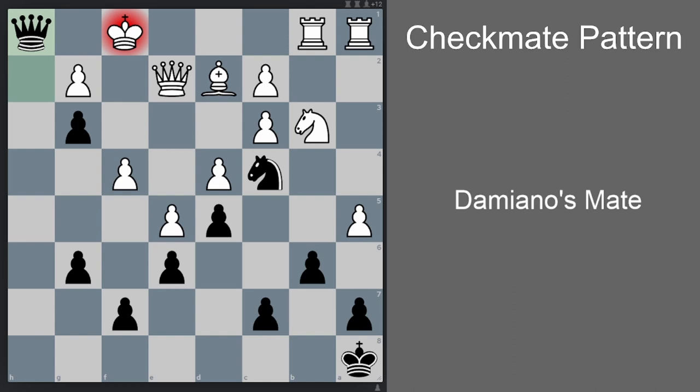Do keep this tactical motif in mind. When you have a pawn on h4, for example, and a knight that can check the king on g3, sometimes it's worth it to sacrifice that knight to open up the h file and achieve Damiano's mate.